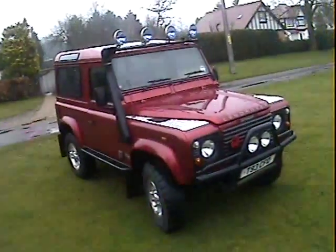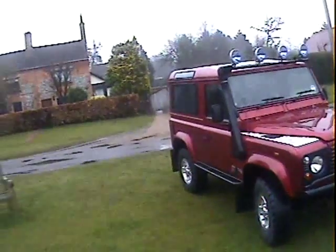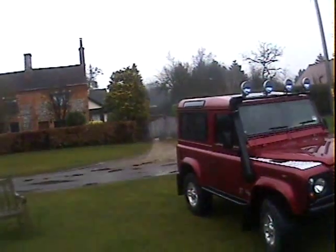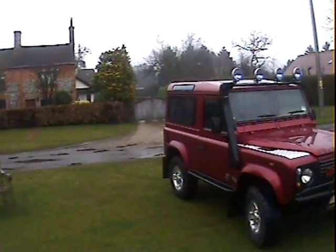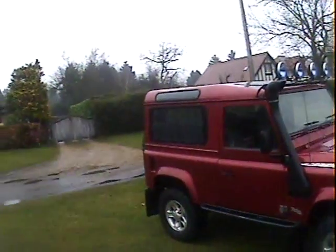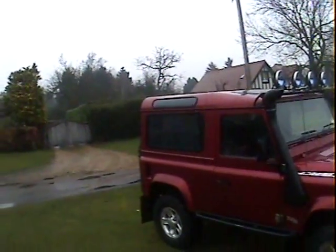Walk around this 1999 Land Rover Defender 90 TD5, genuine factory County Station Wagon spec. Finished in Rioja Red metallic with standard Rayleigh interior in grey. It's got a sunroof and it's a six-seater with four individual folding rear seats in the back with seatbelts.